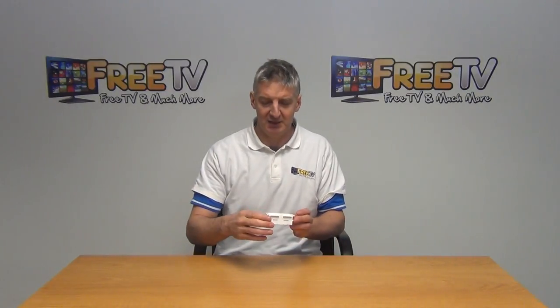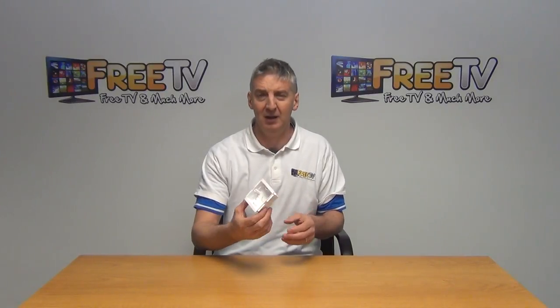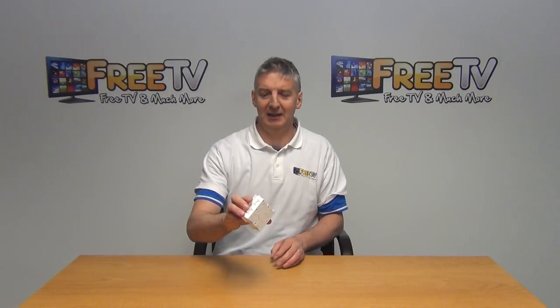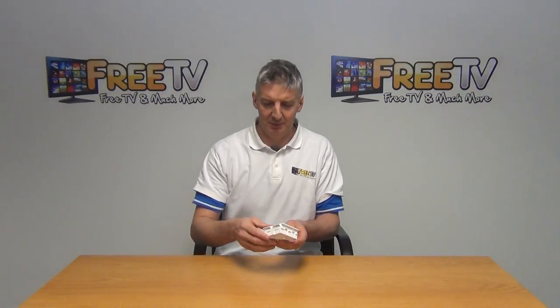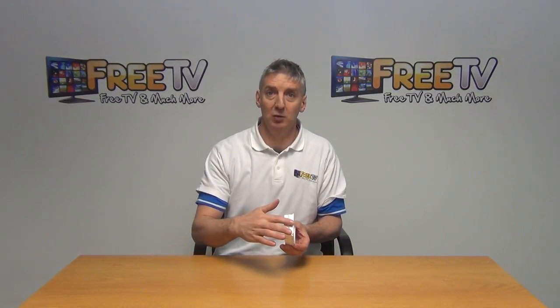If we look at the sides, we have the same thing — a series of breakouts that we can use here as well. This gives great flexibility when you're running the cable through. There are also various little clips that click directly in to hold it in whatever position you want.